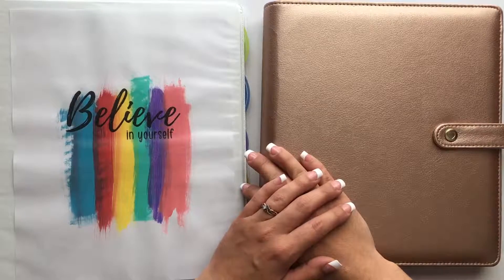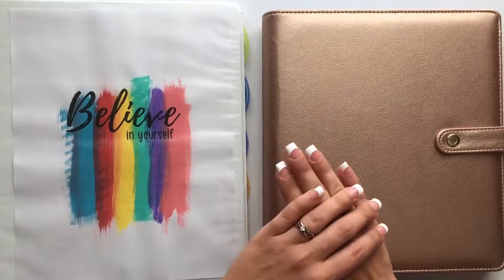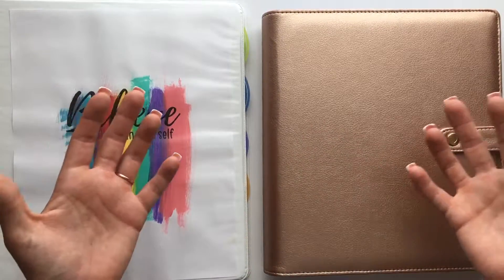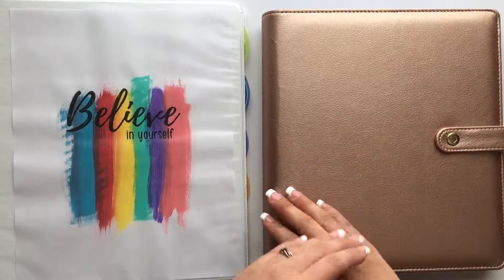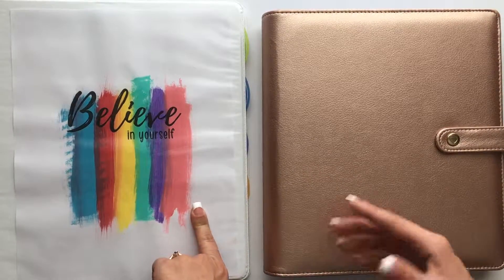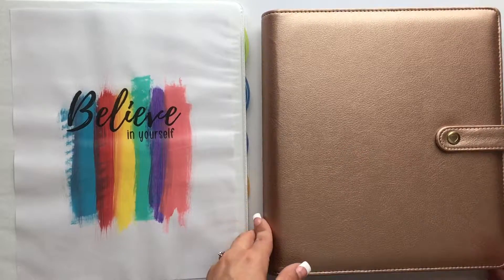Hey guys, my name is Ashley Anderson. Welcome to my channel. In this video I want to show you my 80 Day Obsession setup — this is just how I plan and track my workouts and my meals. I have two tracking systems: the first one is just a simple binder, and the second one is my Happy Planner. The first one I want to show you is the binder.